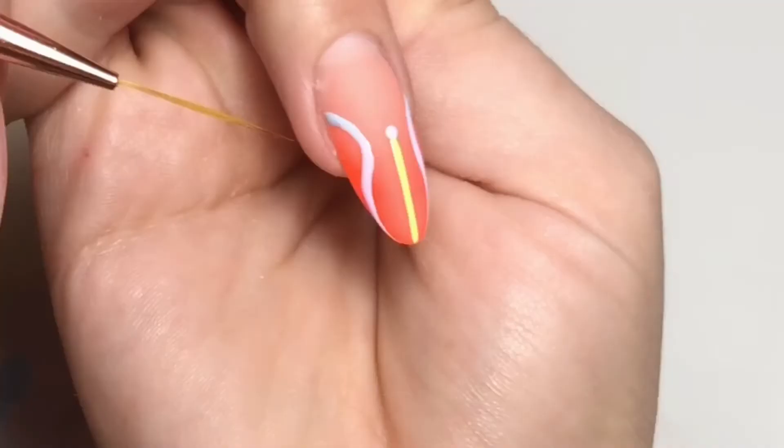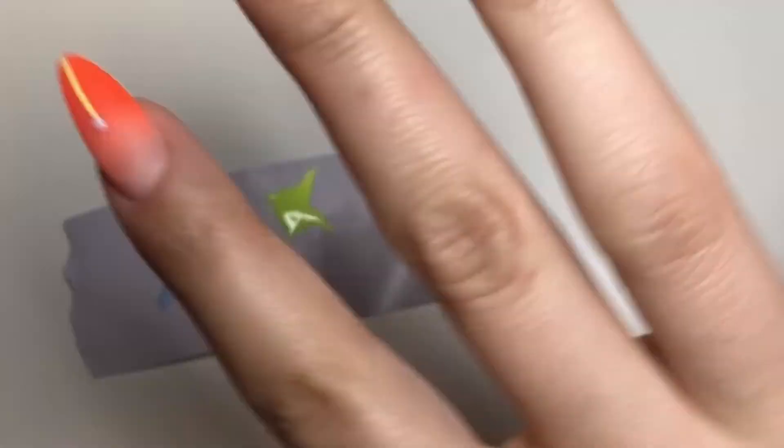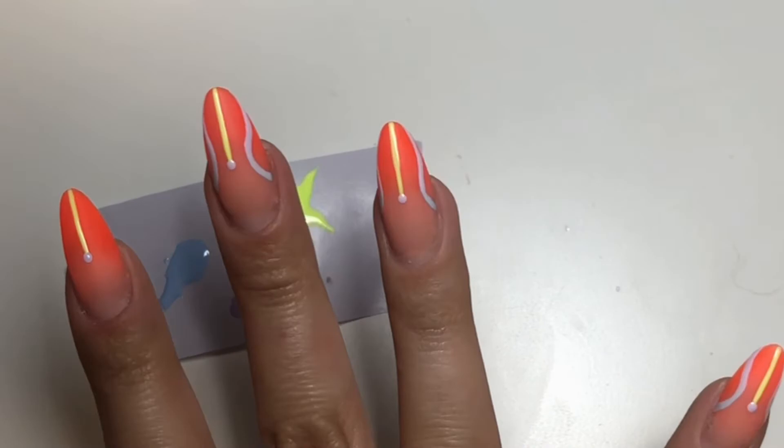That's about as even as I could get them — it's definitely harder to do that far side of my nail. Now that I've got them all done, I'm going to come in with my topcoat.